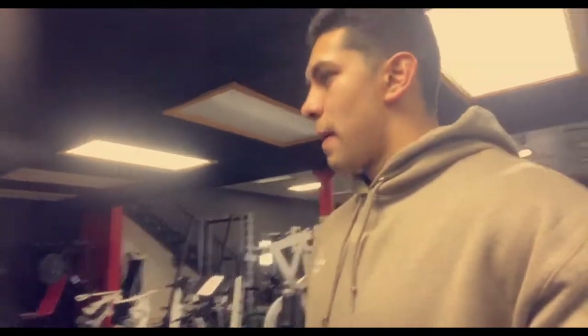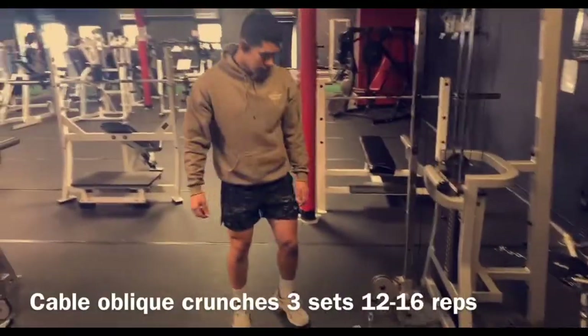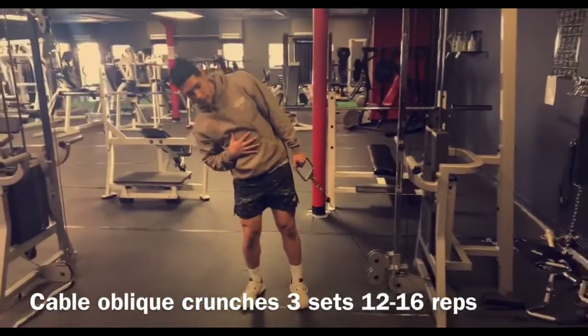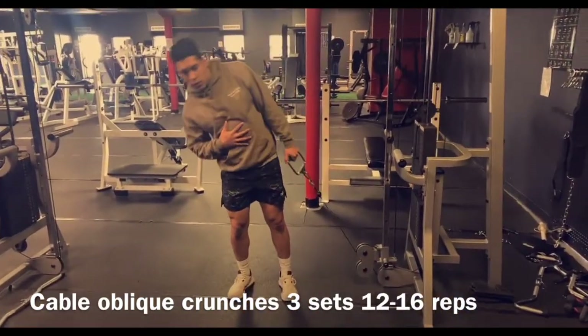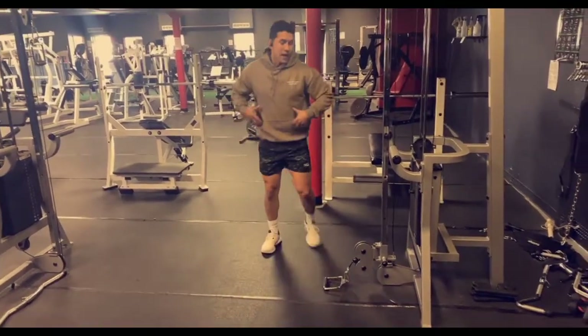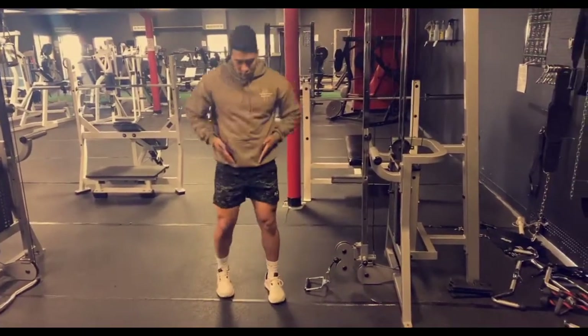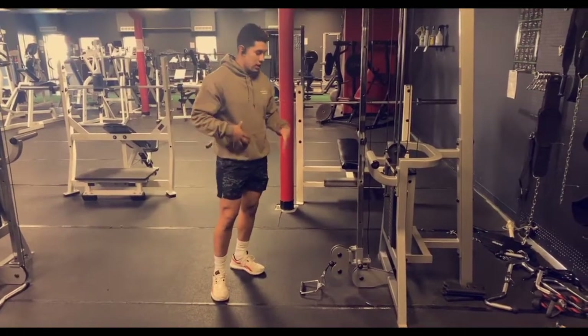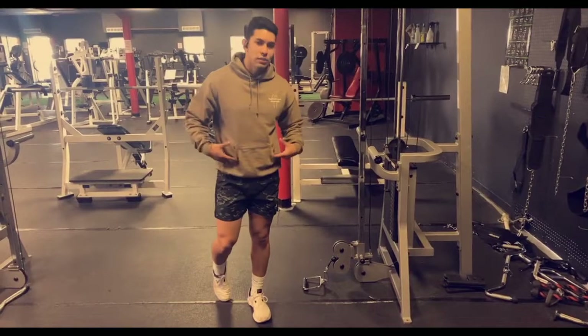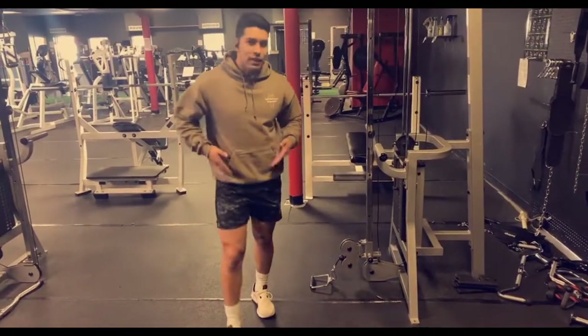On this one right now we're gonna go ahead and do cable oblique crunches — just grab it and crunch to the side. The reason we're doing these is because if you want that V-line, a nice taper look, oblique crunches for guys will help that. If you're trying to slim your waist these probably aren't the best, but we're trying to get that V-line.